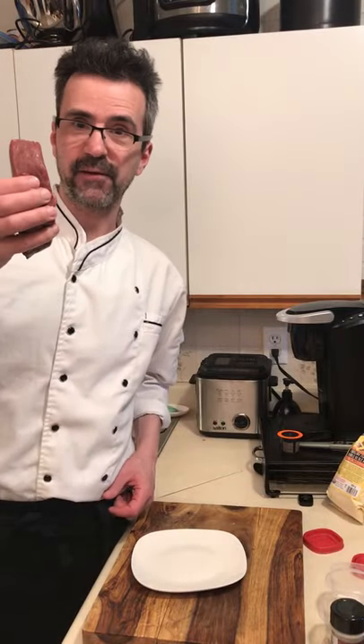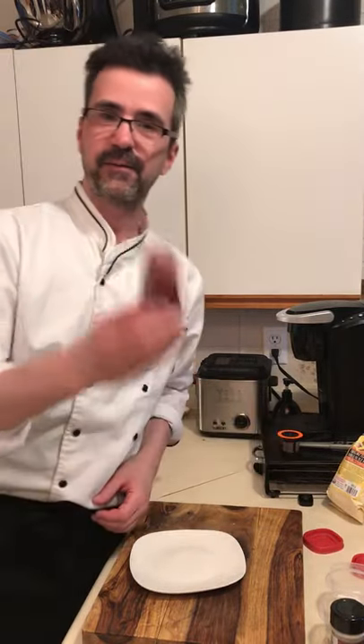Welcome back to Beaumont's Cooking 101 — Tenderloin Steak. This is for effect. Filet Mignon.